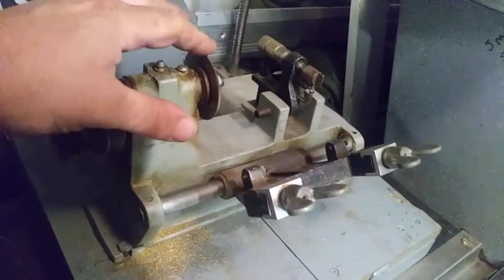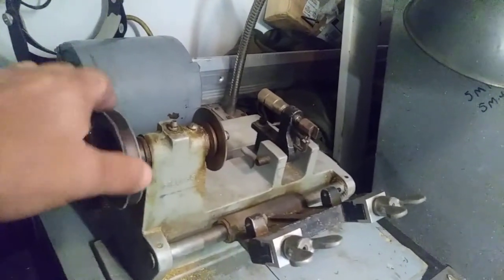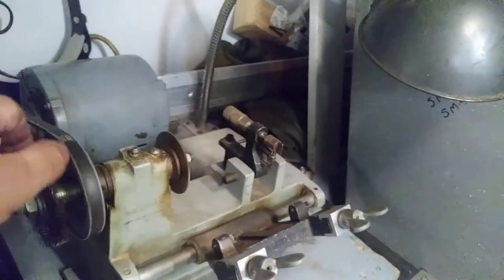And believe it or not I've got a fully bell saw. I leave this on the van. It's set up with a flat steel cutter. I don't cut a lot of safety deposit box keys or anything, but once in a while you have to, and I have this machine laying around — put it on here and it does cut a nice key.